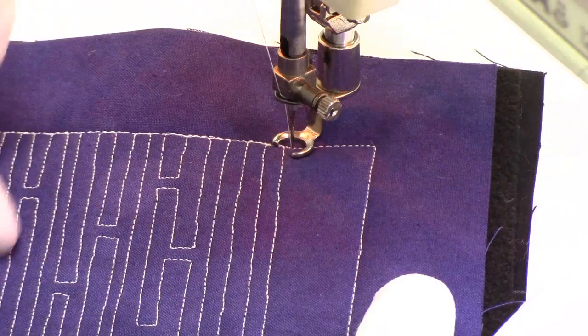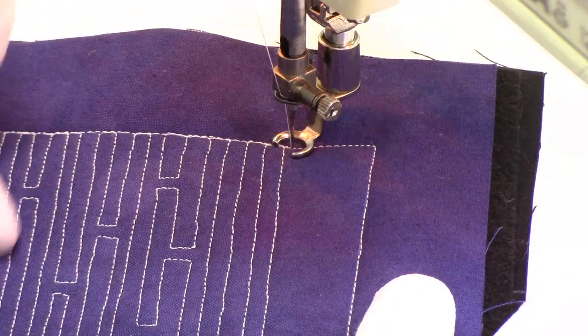I really love the effect and texture of Impossible Maze and I can't wait to see how you use it on your quilts. I hope you enjoyed learning this new quilting design with me today. Definitely share this video with your friends if you enjoyed it — and until next time, let's go quilt!